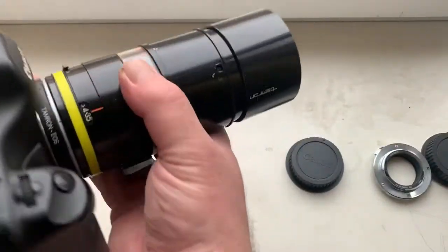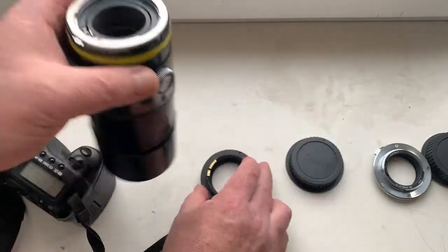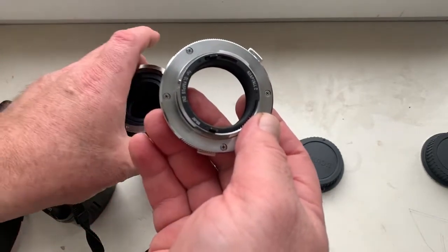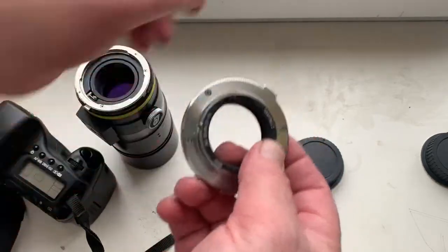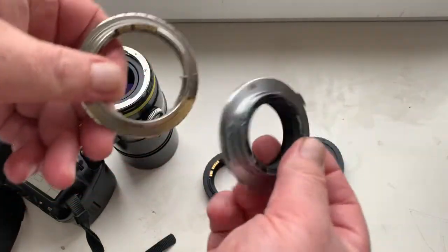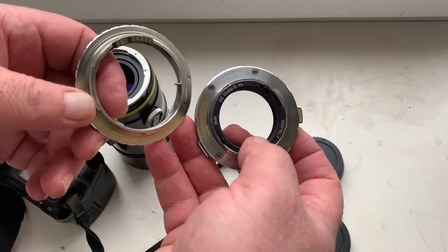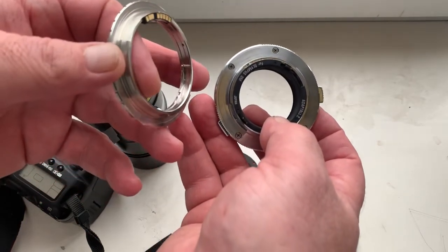The second adapter consists of two adapters: this Japanese original adapter Tamron Olympus OM, and my adapter Olympus OM to Canon with programmable Dandelion chip. This adapter fits very well and tightly on the lens and in the camera.